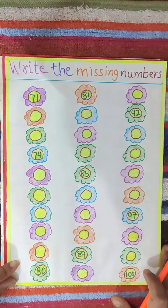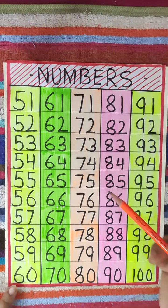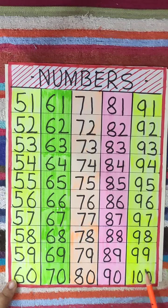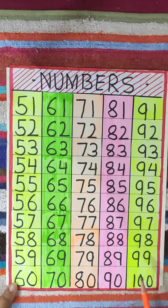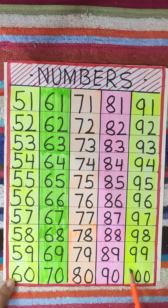Okay children, like this you have to do this worksheet. Remember, you have to say the numbers loudly and learn them. Take care children, be good, obey your parents, be safe, stay at home. Bye children.